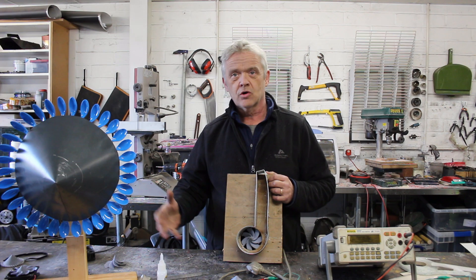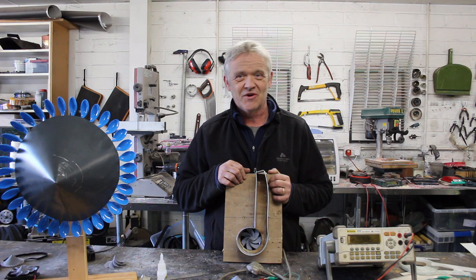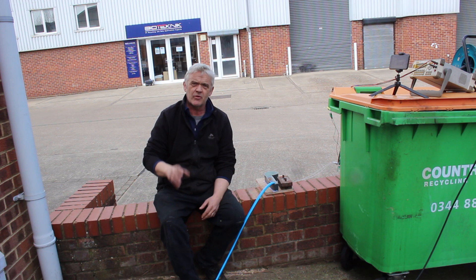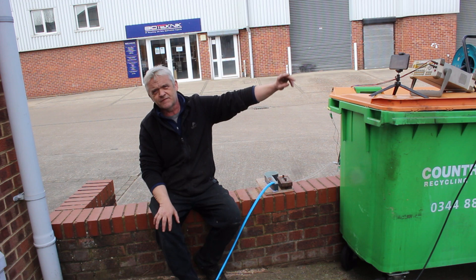Let's take it outside and have a look at it with some water pouring through. I've set everything up in the way that's becoming usual. Here's the turbine. We've got a water supply — remember, it's working from the flow of water, not from the pressure of the water. So we're just going to pour some water down there. There's the meter — it's reading volts. I've got that camera on there and a load right here. Let's get some water in there.